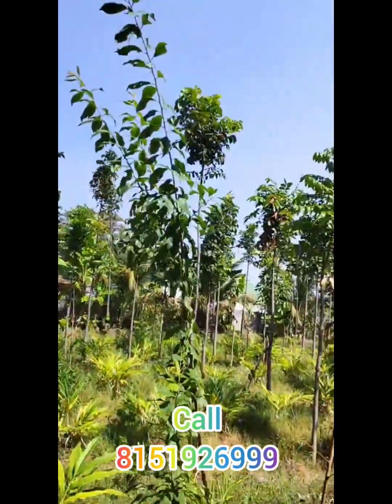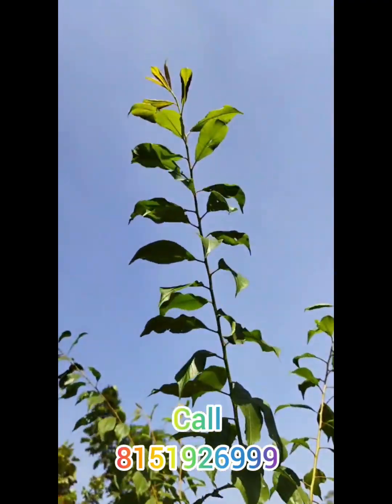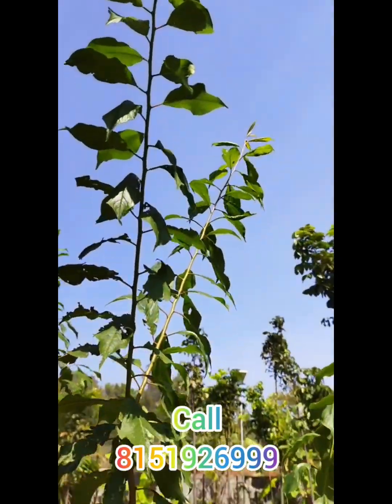This is an apple geta. It is a small apple geta.